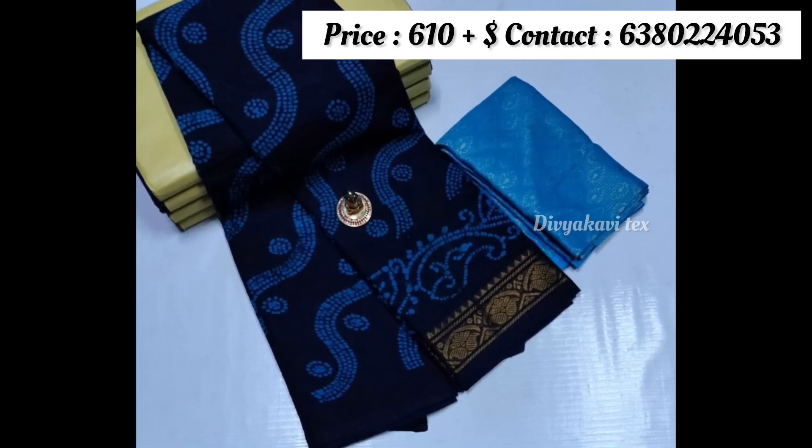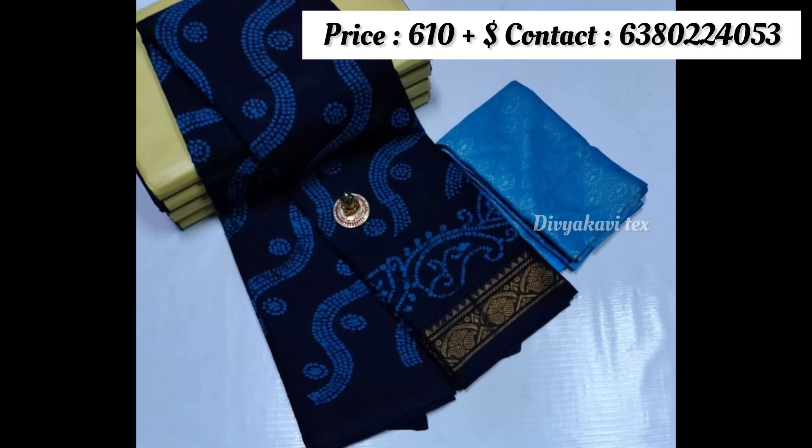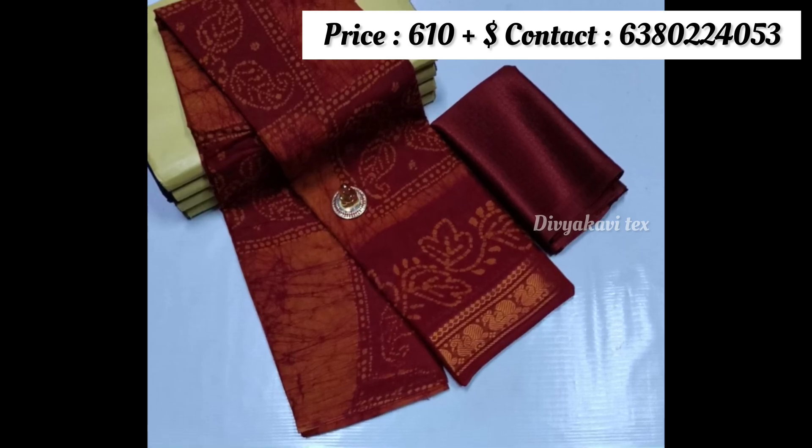You can use the blouse in a variety with a lot of different blouses. You can use the blouse for a low rate. Therefore, you can use the blouse.